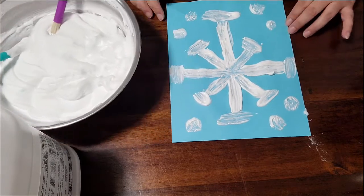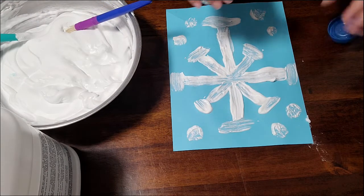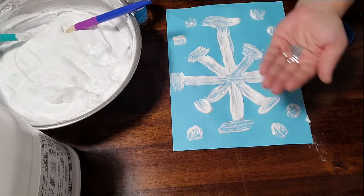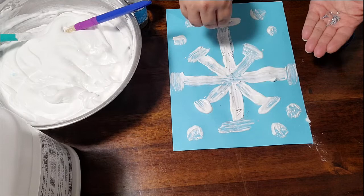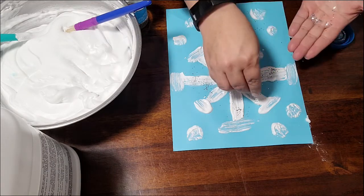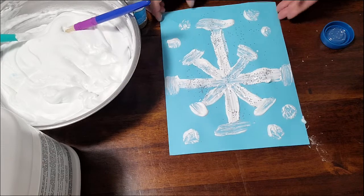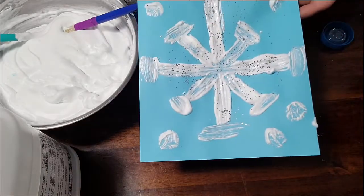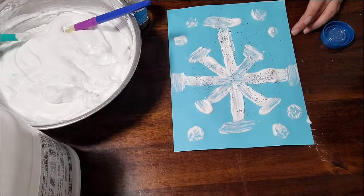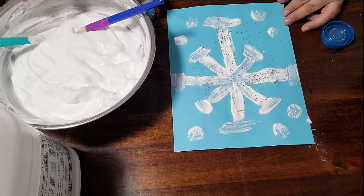I'm also going to add some more glitter. I've got some silver glitter — I'm going to put some into my hand and sprinkle it onto my paint while it's still wet so the glitter will dry into it. There we have my snowflake. I'm so excited to see what you create with your snow paint. Make sure you send in some pictures so we can see your creativity and imagination hard at work. Until next time!